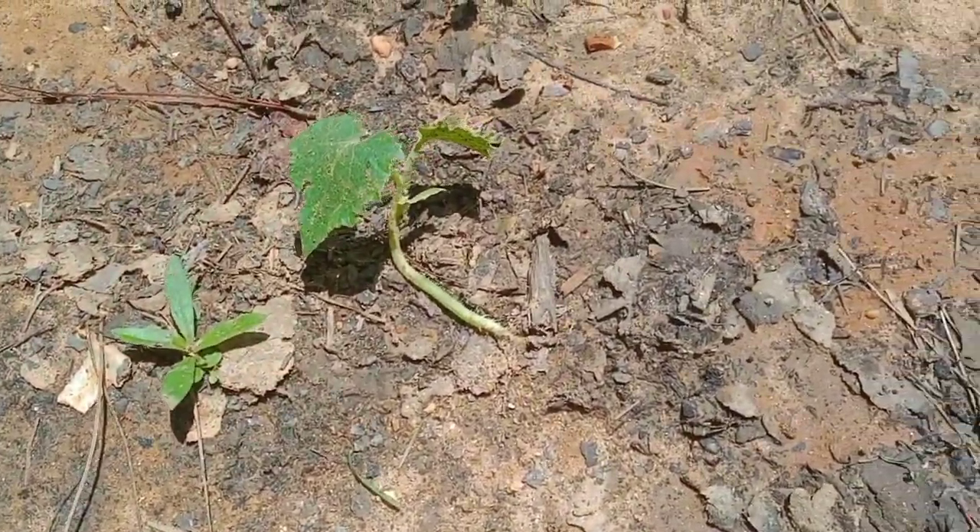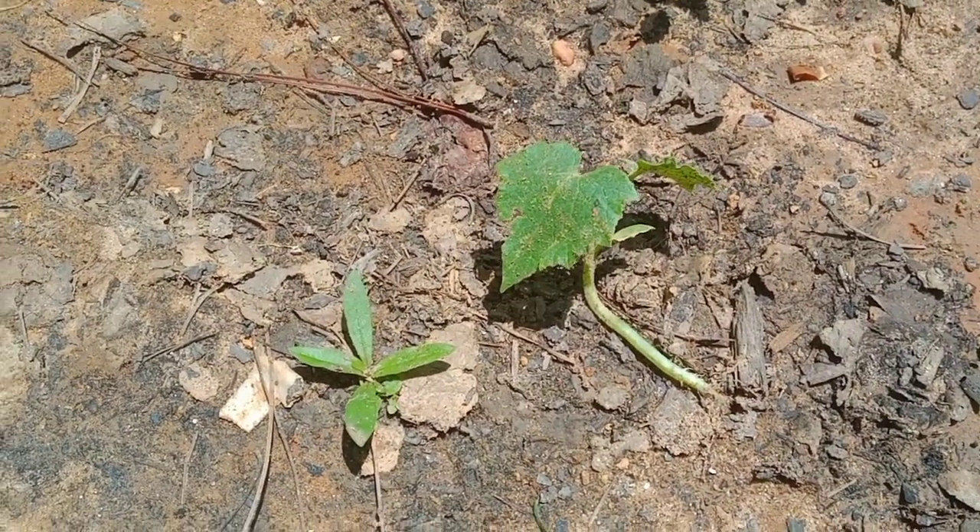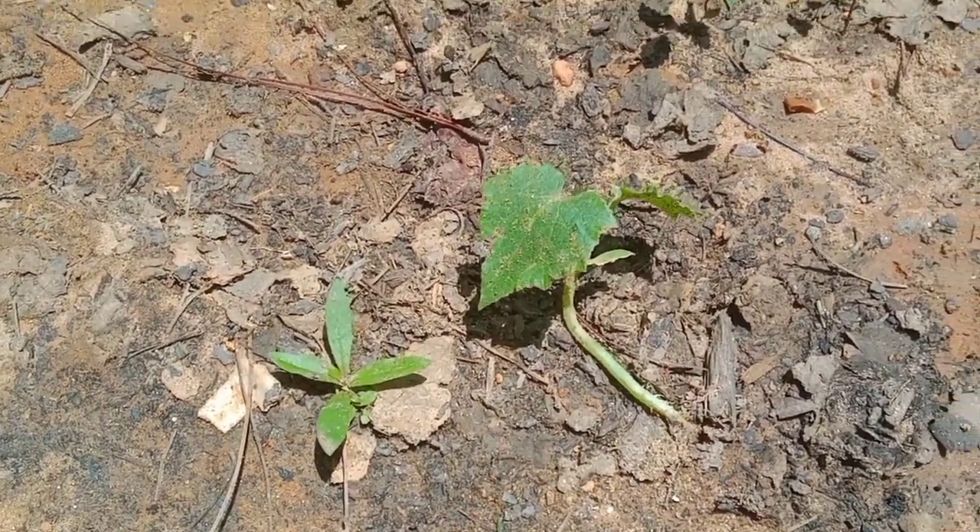Check this out — what do you think that is? You think that's a cucumber or squash plant? I don't know how it got there, but it's there. Funny.